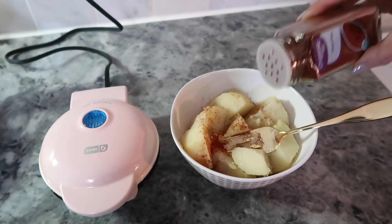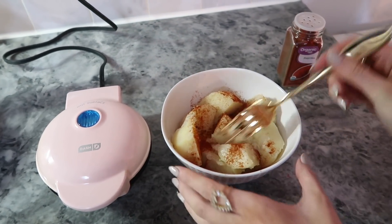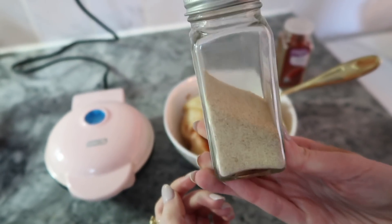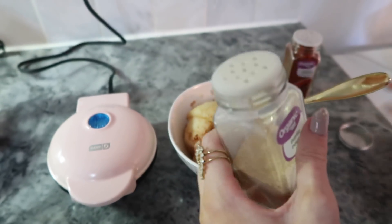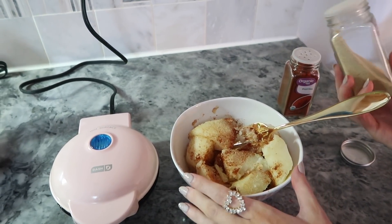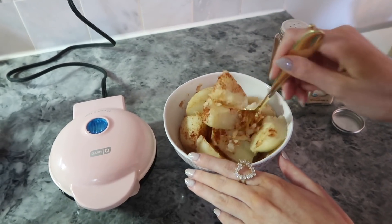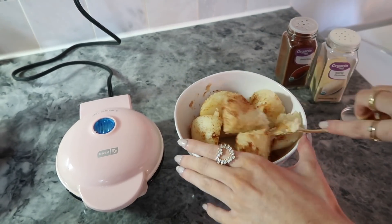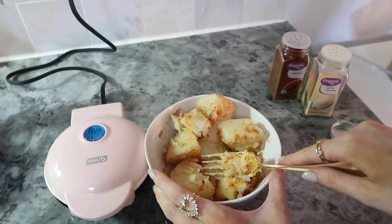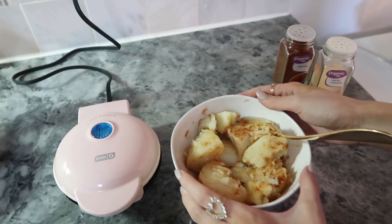Now I'm going to start mashing these potatoes and add paprika, salt, and some garlic powder — garlic is one of my favorite spices. You want to be pretty generous when seasoning since there are quite a few potatoes. I'm mashing with a fork, but a potato masher would be faster. Once mashed, I'll place it into my Dash waffle maker — I'll link those below, they're available at Walmart.